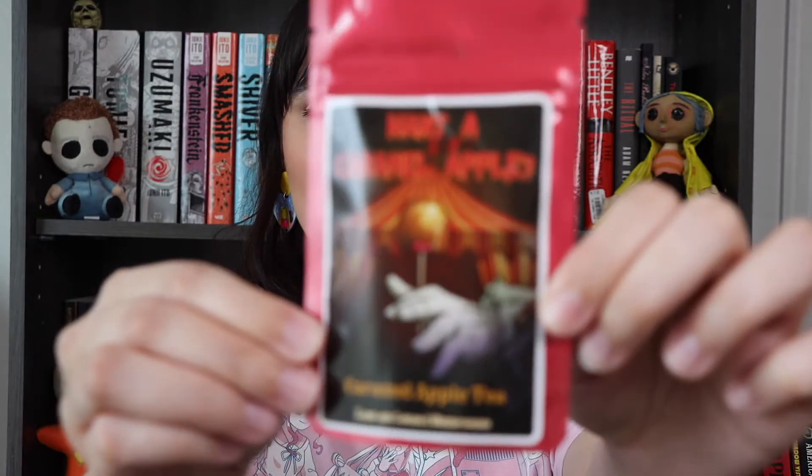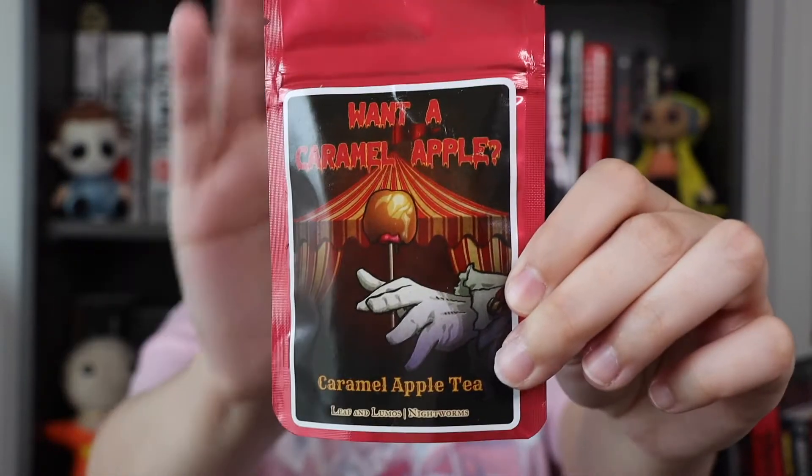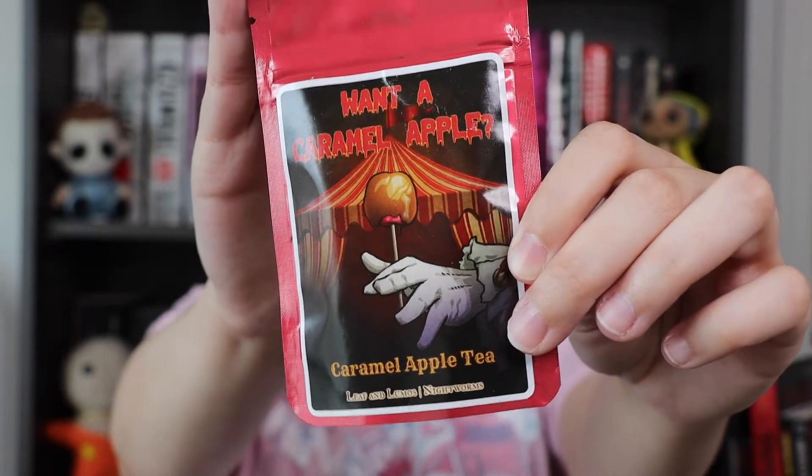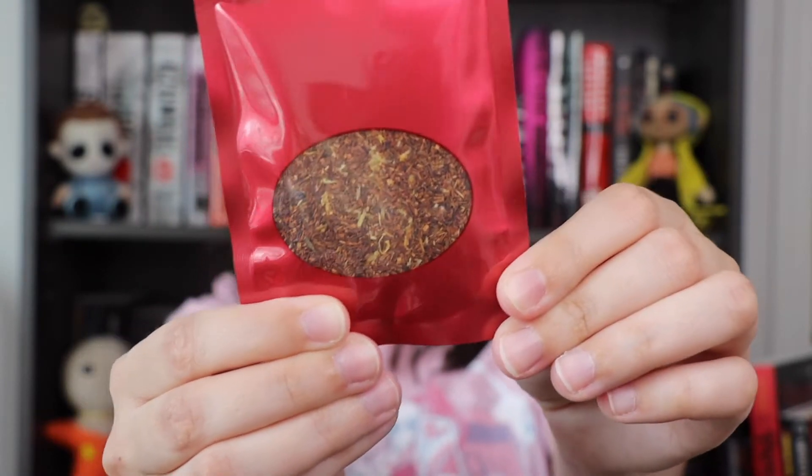Our drink this month is caramel apple tea. It says 'Want a caramel apple?' and it is from Leaf and Lumos with Nightworms. It is a loose leaf tea, which is so exciting. I love tea and I love caramel apple flavored anything — I do love caramel apples in real life as well, and anything apple flavored I am a big fan of.